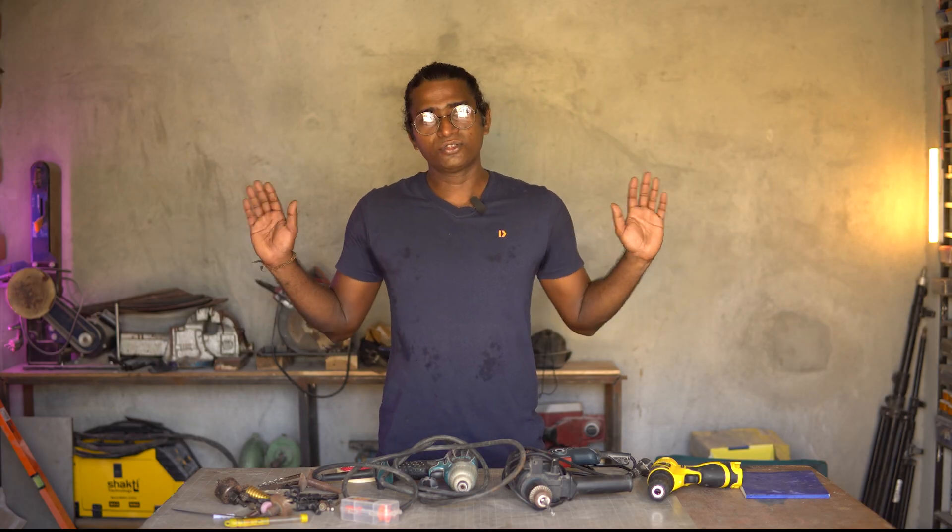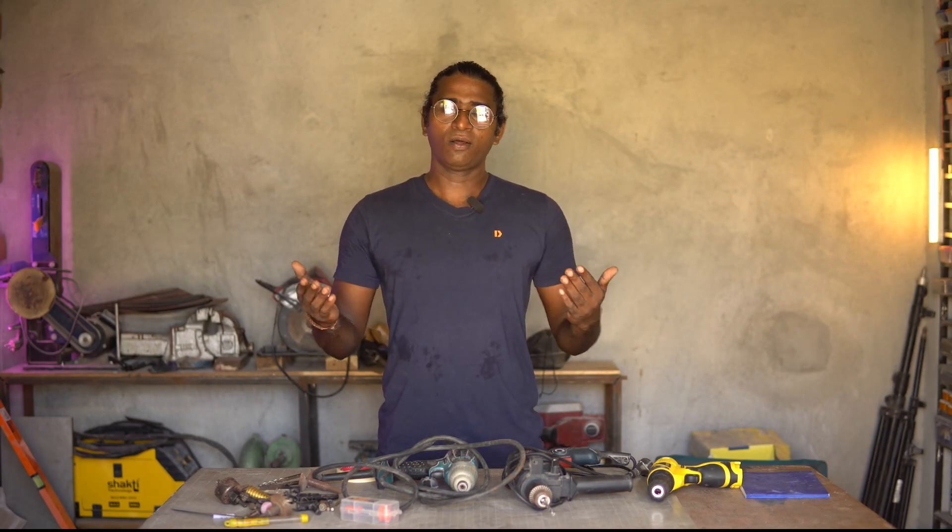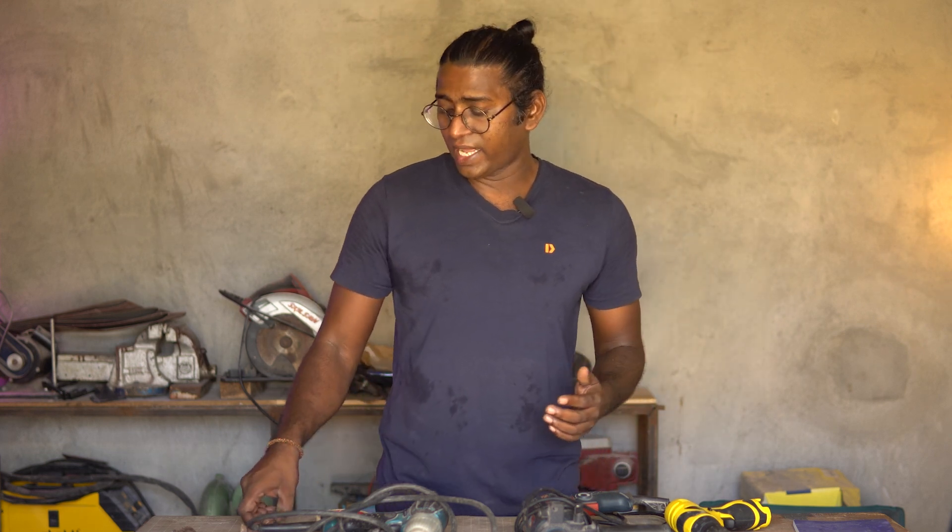The workshop that you see here is my man cave and all of this started because I wanted a hobby that is entirely different from my regular day job. Over the period of 10 years the workshop has gotten bigger, the tool collection has grown in size, and in this journey I've learned a thing or two and I'm happy to share that with you. With all of that cleared up, let us dive right in.